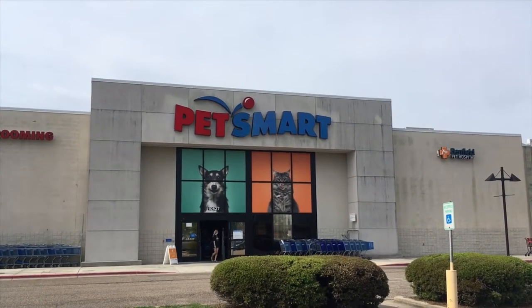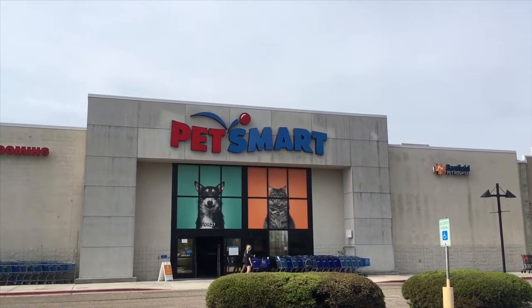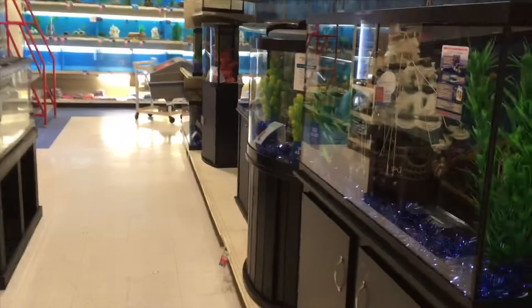This video is going to show you guys the essentials of just getting started. A lot of questions people have: what kind of aquarium do I buy, what fish do I start with, what do I put in the aquarium, what do I keep to make my aquarium clean? I'm going to make a video for each one of those. So be sure to like, subscribe, and stay tuned. Today we're going to start here at PetSmart — this is a good place to go if you're looking to get started.